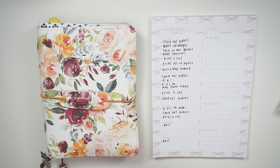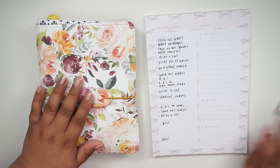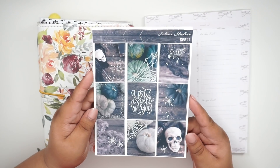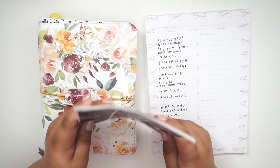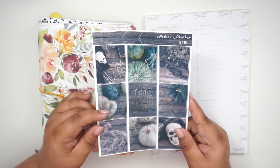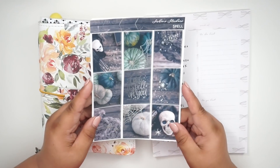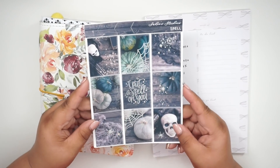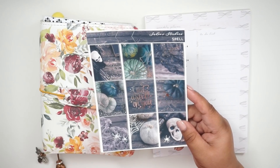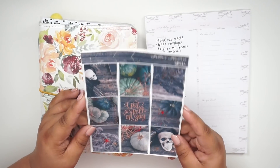Hello everyone! Today I'm going to be doing my plan with me, and this is in collaboration with Amanda from My Life Stuck on Paper. We are going to be using the Sadie Stickers spell kit. We got this a couple of weeks back, told each other we had it, and decided to collab. I have not done a video in a hot minute, and I'm so grateful you guys have been keeping me so busy.